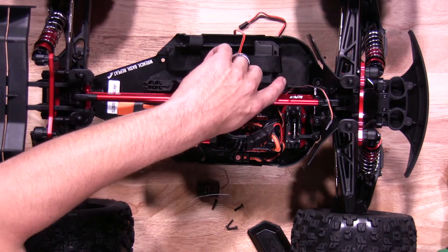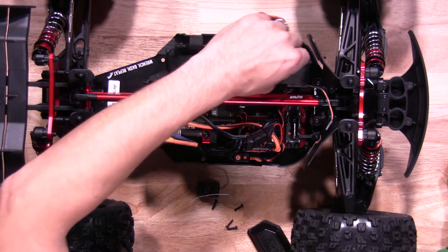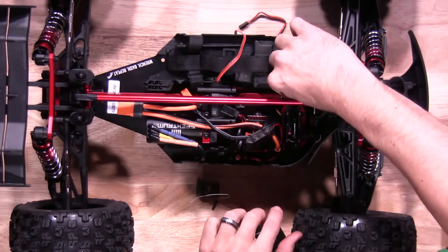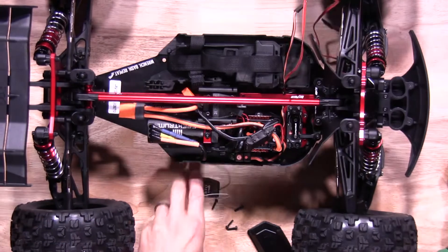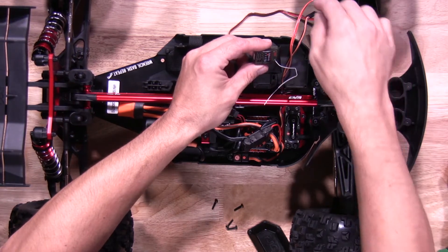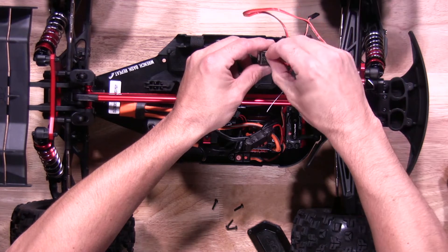When you're running the ESC and servo leads, please make sure you put them through the rubber boot on the receiver box to keep everything nice and watertight. When it comes time to plug the leads into the receiver itself, please make sure you plug them in the correct spot — steering is channel one. Make sure that's plugged in and also with correct polarity.